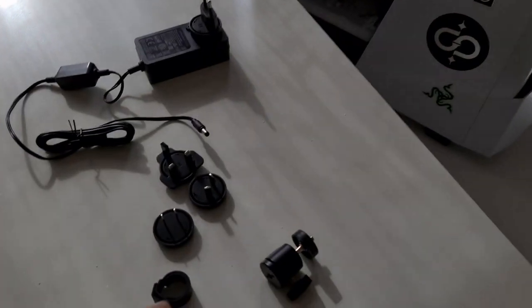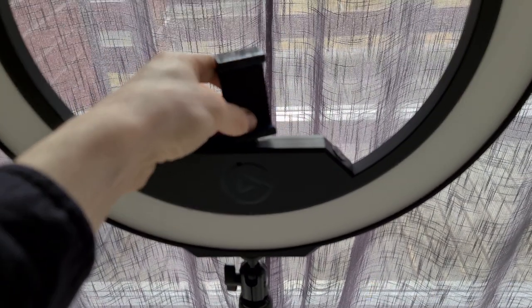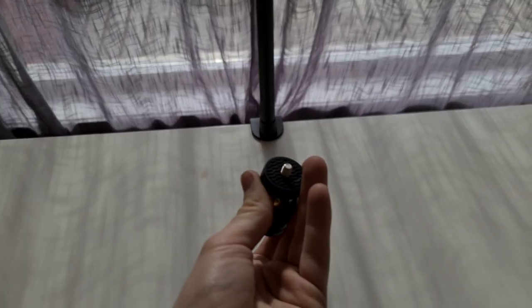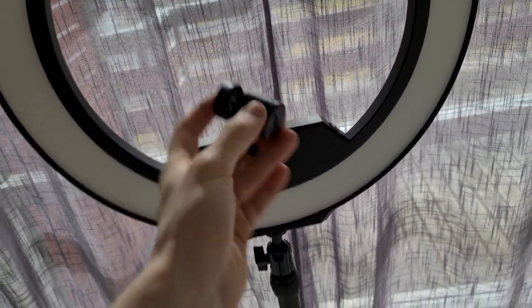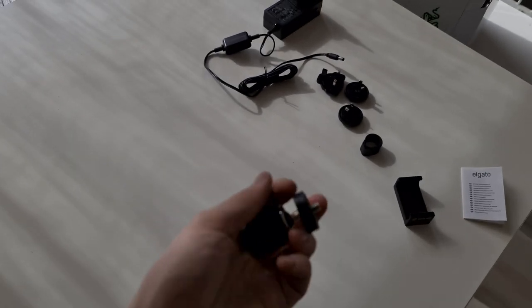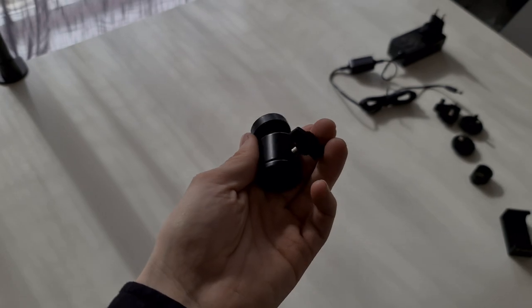Mounting it is pretty easy — just screw it in on top. The mount that comes with the ring light goes on the same way, and it can hold camera equipment like a DSLR. It's a ball system, very similar to the multi-mount, so you can move it around at various angles. It's very versatile — you don't have one static angle, which is of course good.